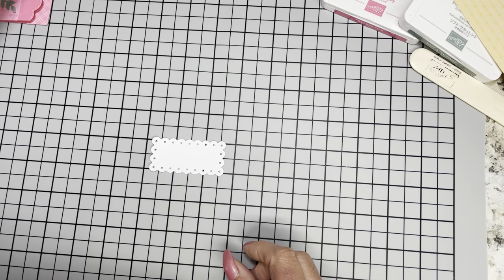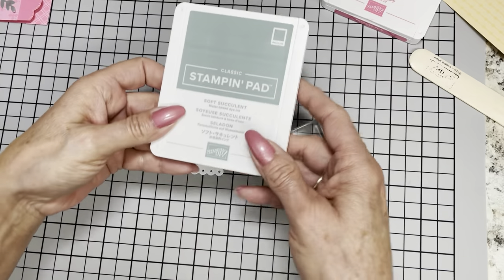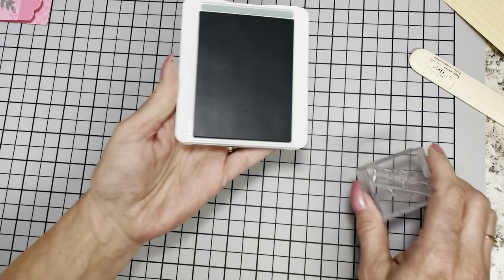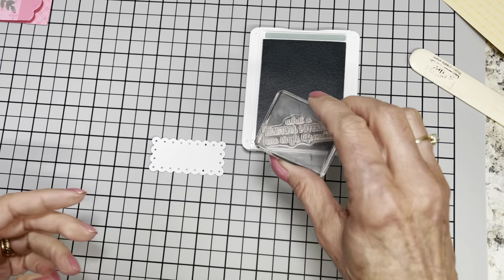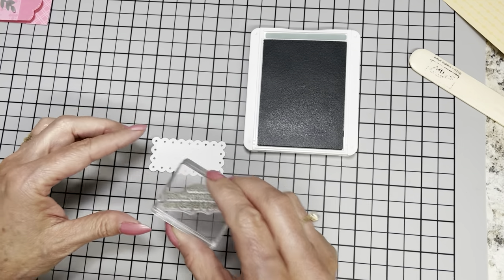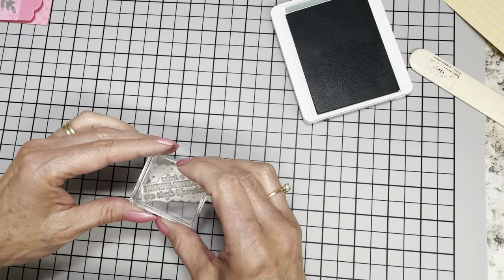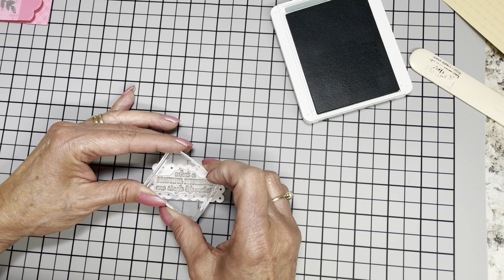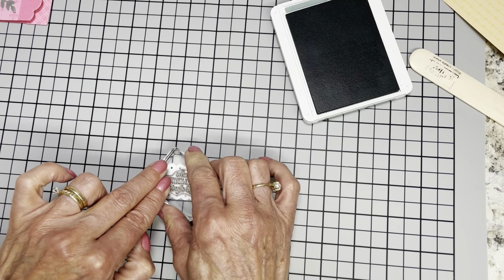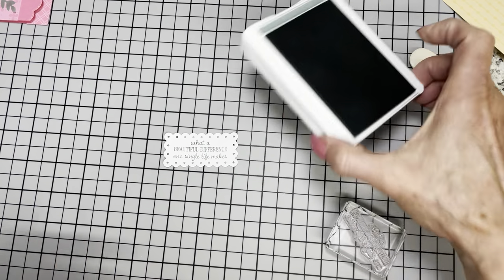The sentiment that we are going to stamp is 'What a beautiful difference one life makes,' and I really think I want to stamp it in the Soft Succulent. I've still got out Polished Pink from the first card. The Pale Papaya ink might be just a little bit too light, so we're going to go ahead and use Soft Succulent. You could use black or Evening Evergreen. Let me kind of get this down here where I can see what I'm doing. I've got it pretty straight on my little grid mat. Let me see if I can line this up — I should have had out my piercing mat to give the extra cushion.